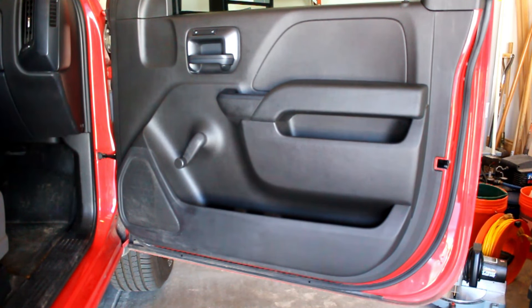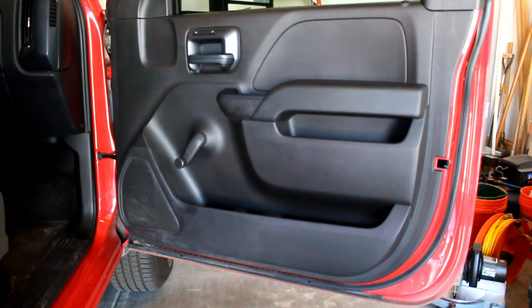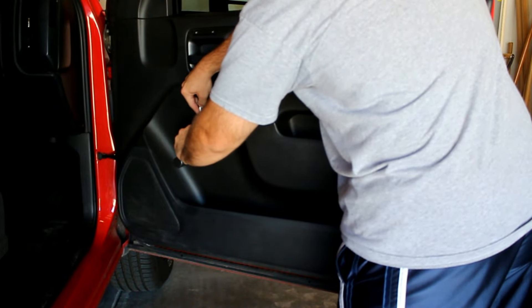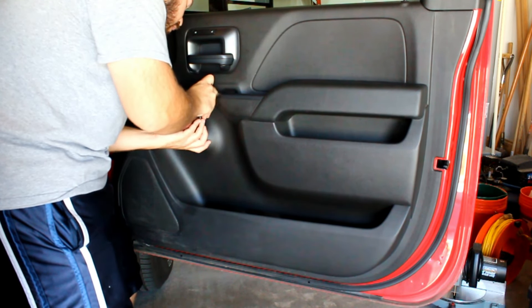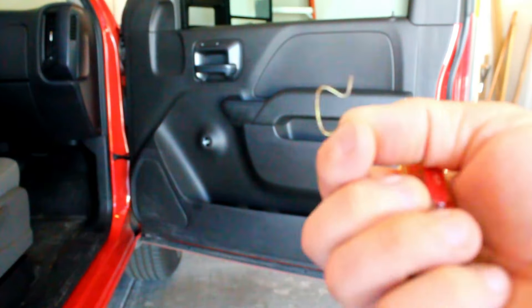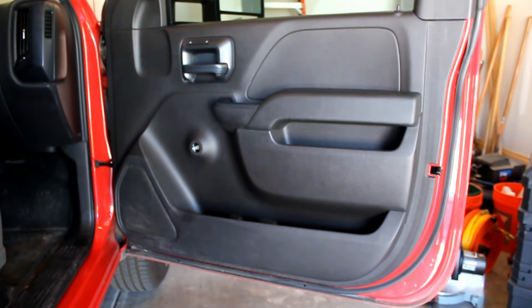The window crank is held in with a spring C-clip on the back side. You have to push in the door material and then get behind it with a flathead screwdriver and pry the C-clip open so you can pull the crank off. It's a little trial and error to find the exact right spot. This is the crank, this is a little plastic washer, and this is the C-clip that holds it in place — that's what you're removing to get the crank off.